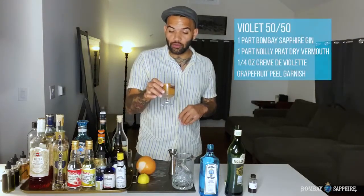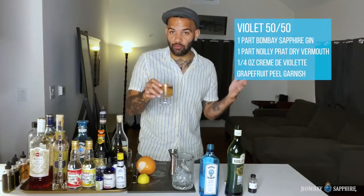And there you go. A really pretty 50-50 Martini variation. Cheers.